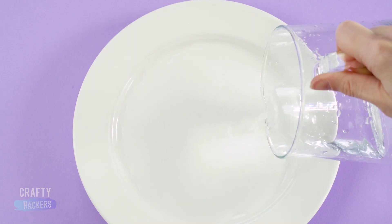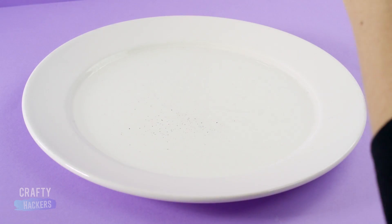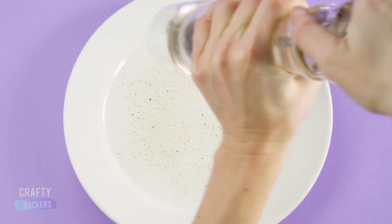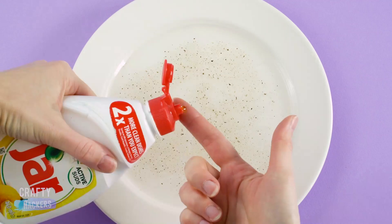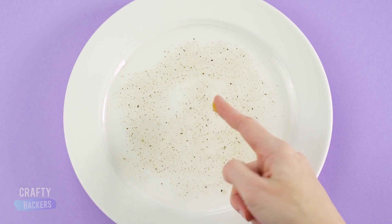Here's a fun one! Pour some water in a plate and sprinkle in some pepper. If you put your finger in the middle, nothing happens, right? But if you put a drop of dish soap on the tip of your finger — boom!